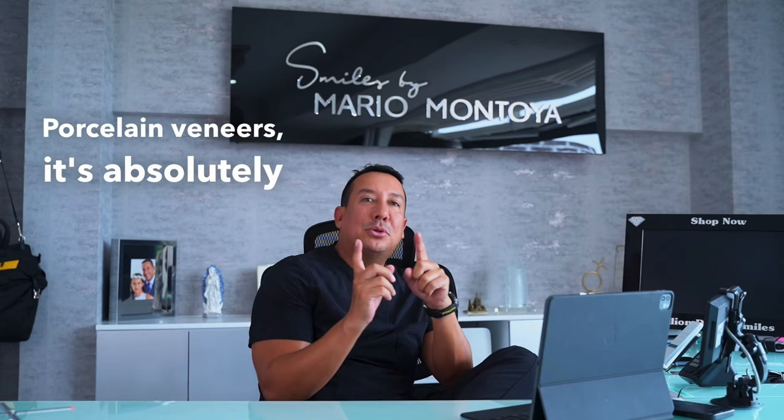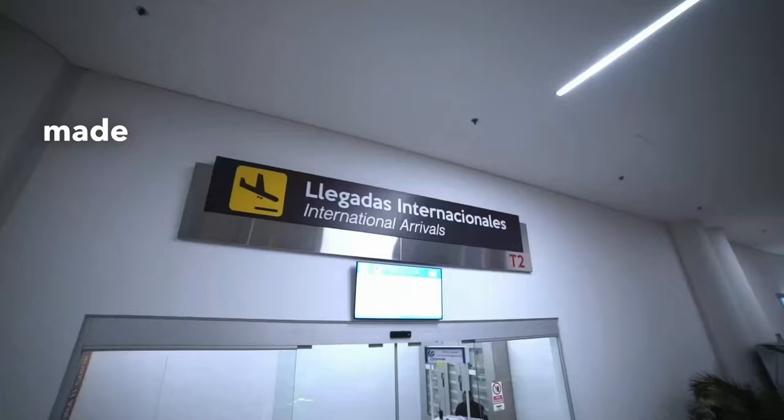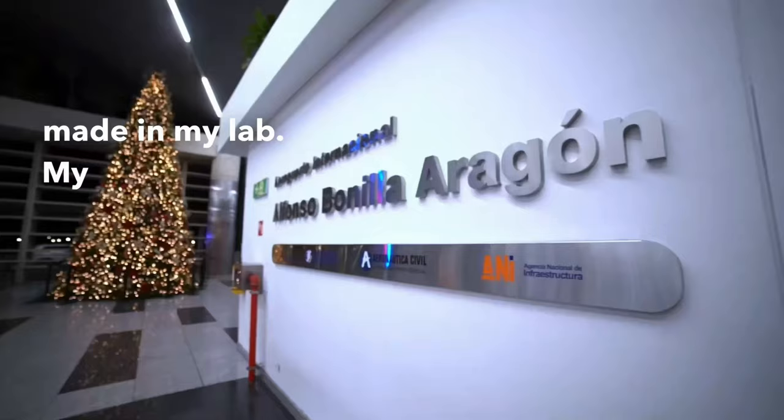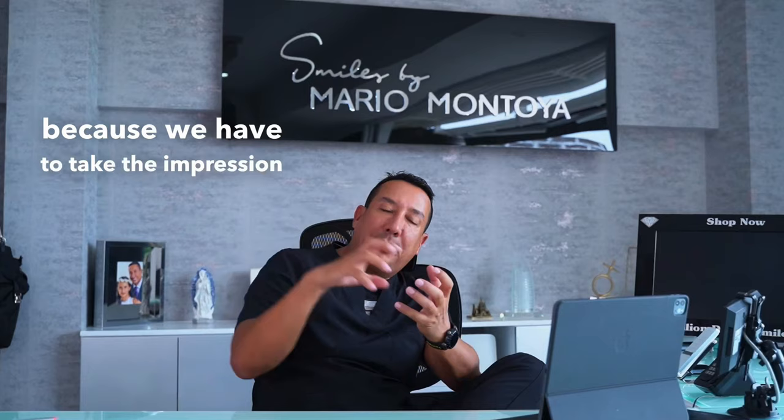For composite veneers, the procedure takes six hours. When you are considering 100% porcelain veneers, it's absolutely necessary that you be here for at least three days, because the veneers are made in my in-office lab. You have to be here during those three days because we take impressions with a scanner and then design everything in the lab to get the best result and the biggest donor smile.